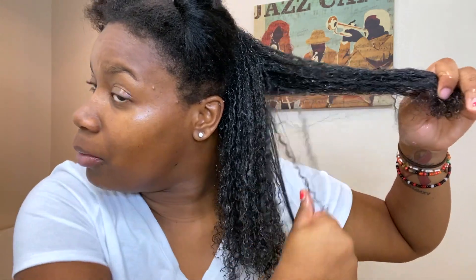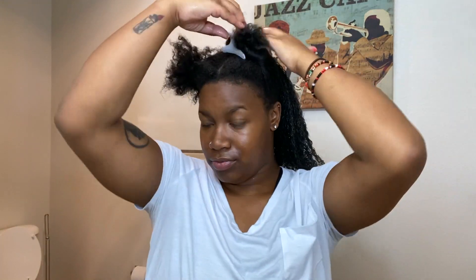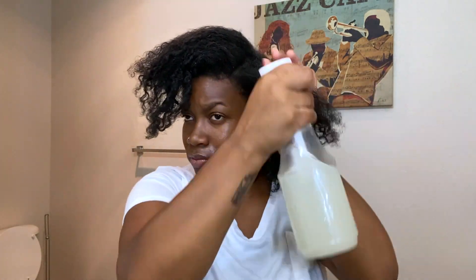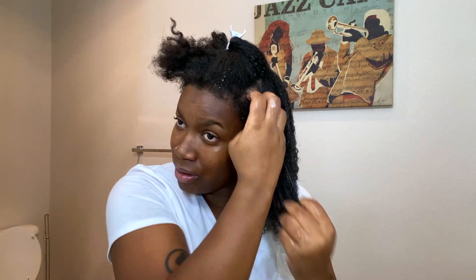So it is defining my curls a little bit, but nothing crazy.